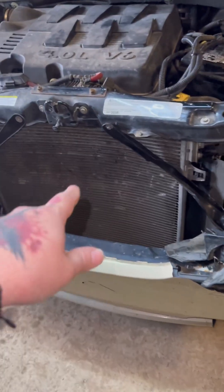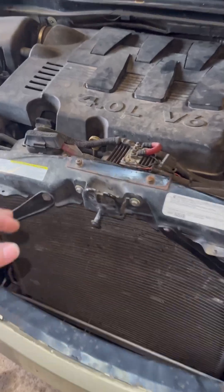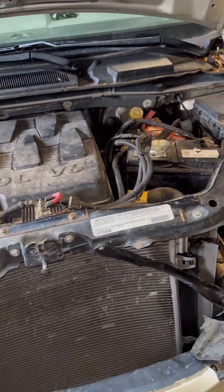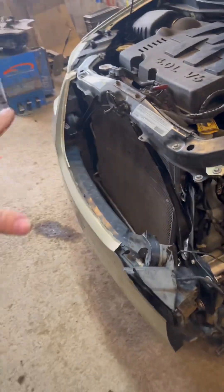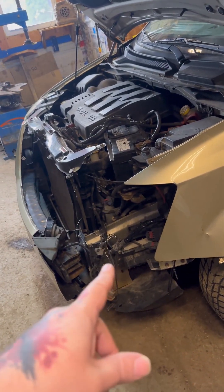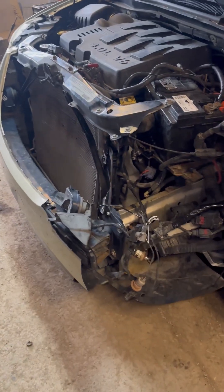It did destroy the radiator and the AC condenser. He has full coverage, so while we're waiting for the insurance company to get back, he needs a vehicle to drive. We're going to replace the radiator today. He's hoping for a total out so he can get some cash, buy it back, patch everything up, source a bumper and headlights from a junkyard — he just wants her running again.